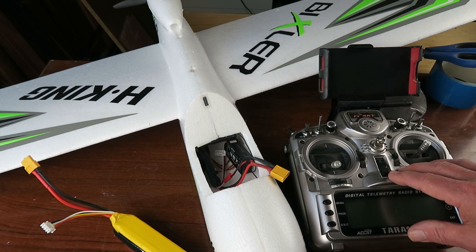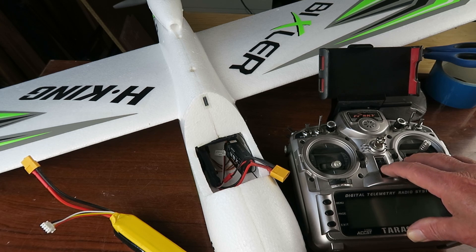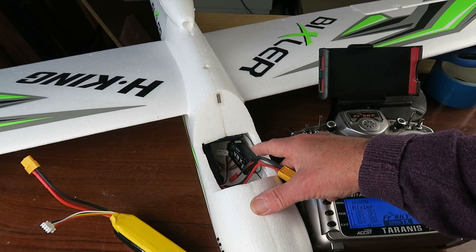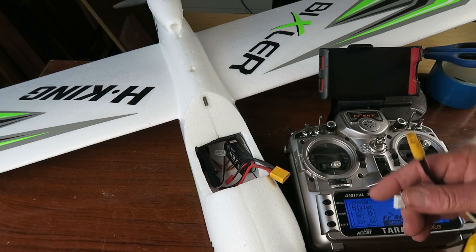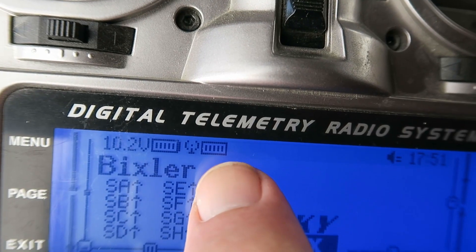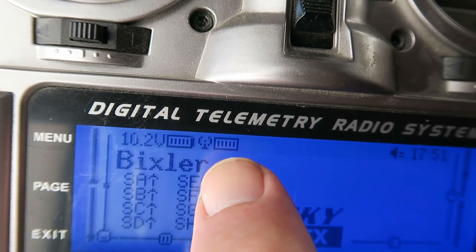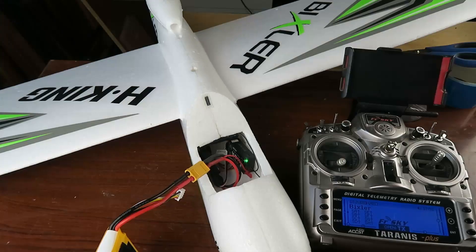Clearly I could put a timer on my Taranis, but just knowing how long you've been up doesn't really tell you either — you need to be able to measure the current that's been drawn and work out the milliampere hours. The receiver that I'm using has a telemetry function, so that's good. We can see it does give us an indication of the battery from the model, but it's not exactly accurate. What to do then?